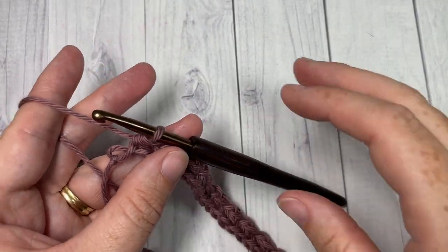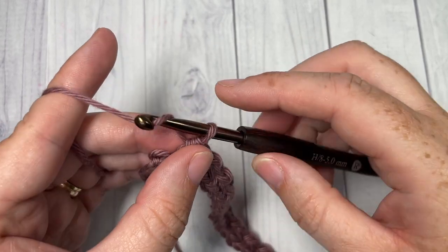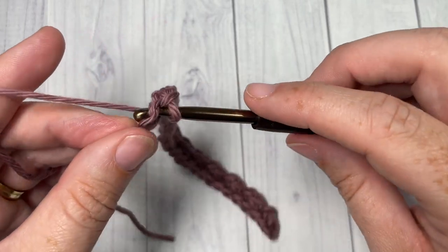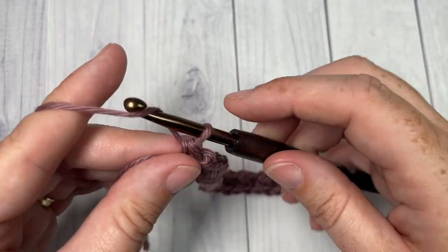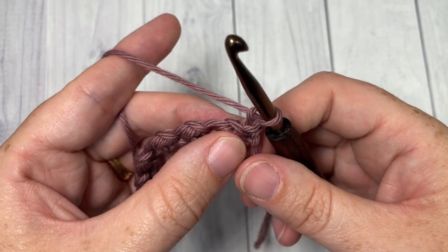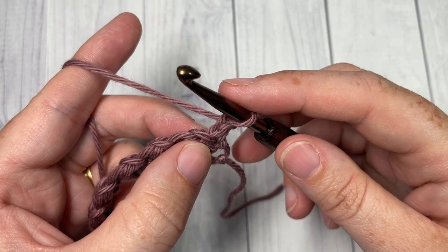When you come all the way across, at the end of row one you'll have one chain remaining. You're going to chain one and then single crochet into that final stitch, chain one and turn.